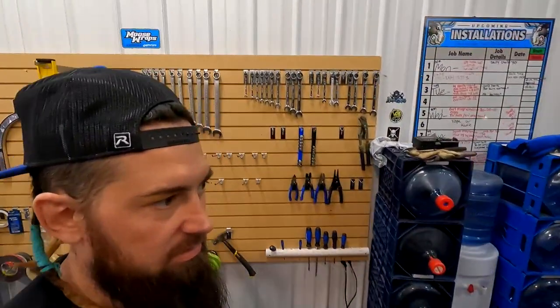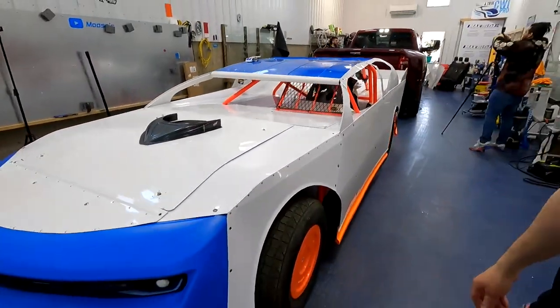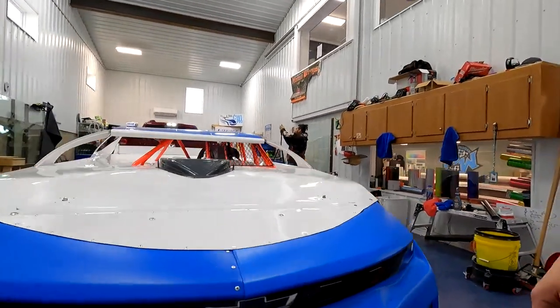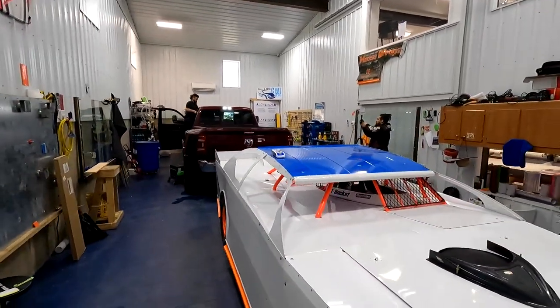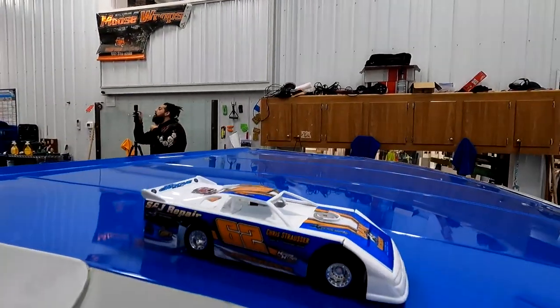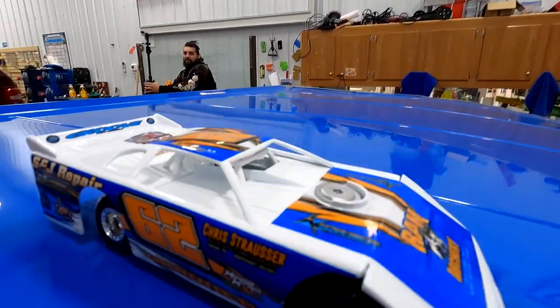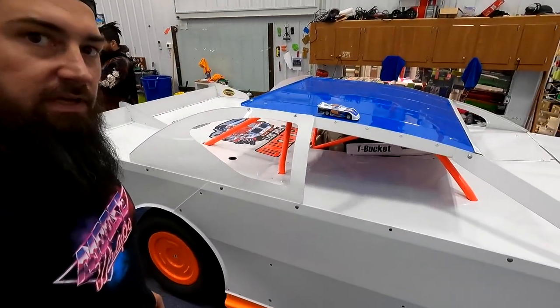We also have a race car in the shop. As you can see, this is a sharp-looking car with nice body lines. Here's kind of what the car is going to look like — we're going to have fluorescent on it — but this is a mini version of what it'll be.